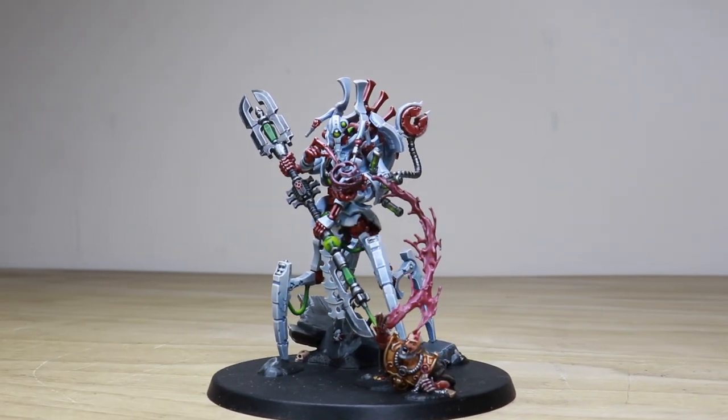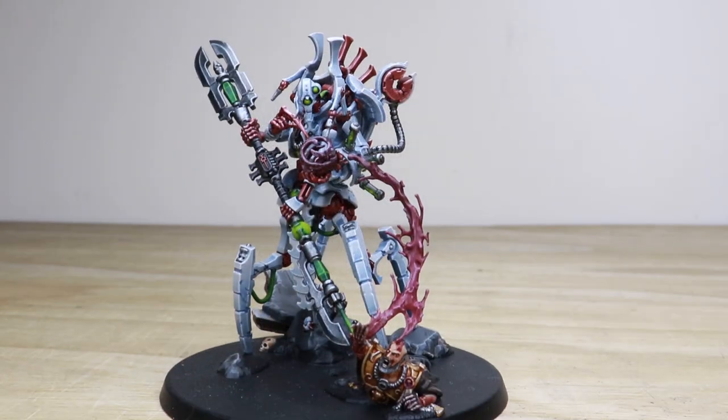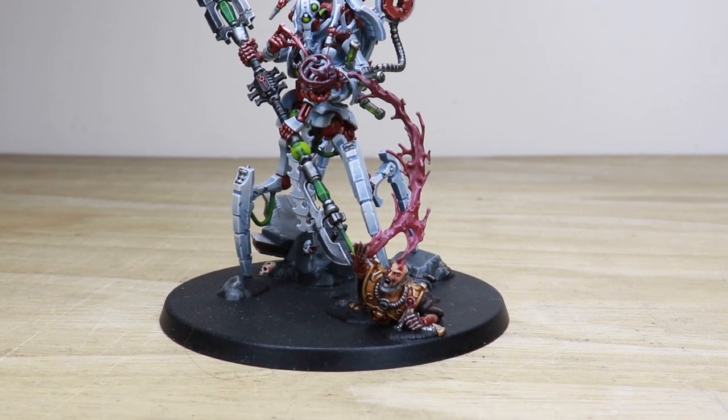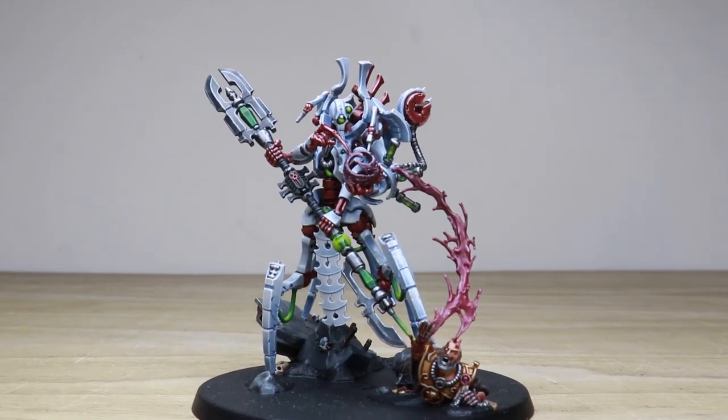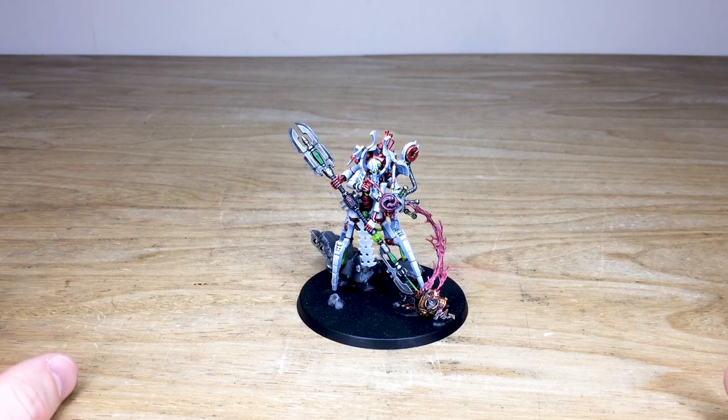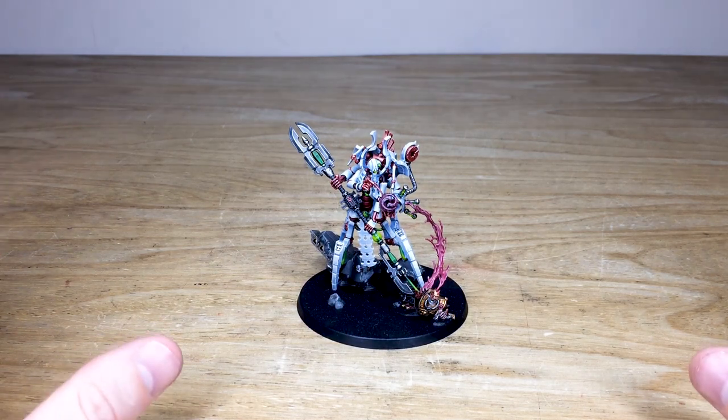Hi guys, hope you're well and welcome to this showcase video. We've got an awesome showcase for you today — we have a Luminael Serras from the Necron range of Warhammer 40,000, just with a very unique color scheme as requested by our client. Amy is the artist here at Siege who has worked on this phenomenal miniature, and there's just loads of cool things about it.